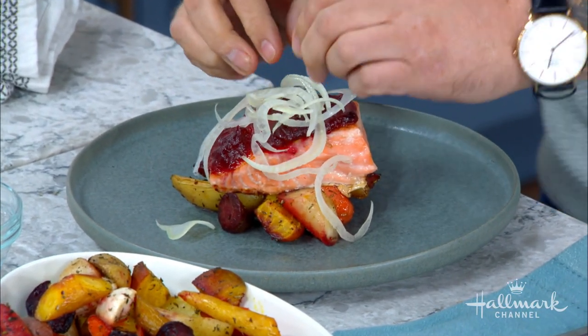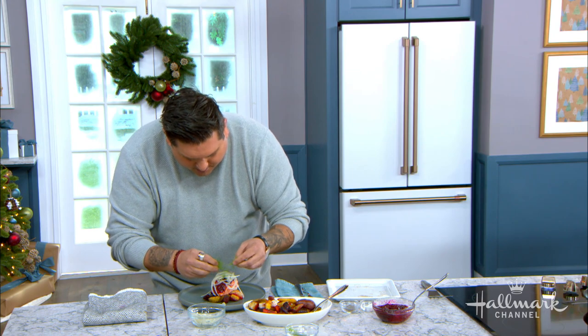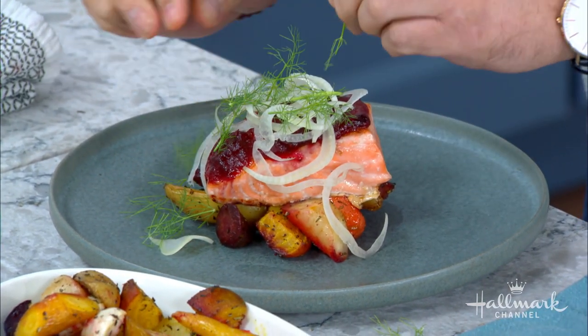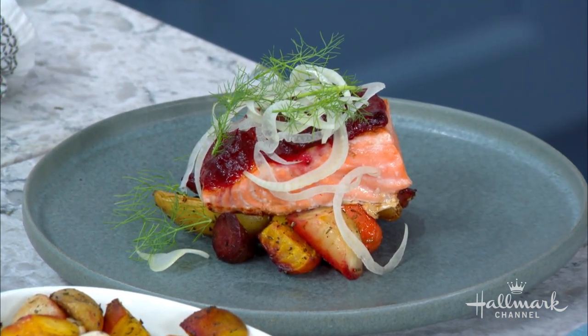It's going to complement the cranberry and be great with the root vegetables. And this is the top of the fennel — the one where when you buy it, you automatically cut it off and get rid of it. Save it and then garnish with it. And this is how you get a delicious and unbelievably colorful and beautiful cranberry glazed salmon with root vegetables.